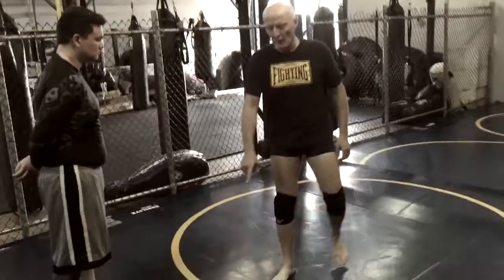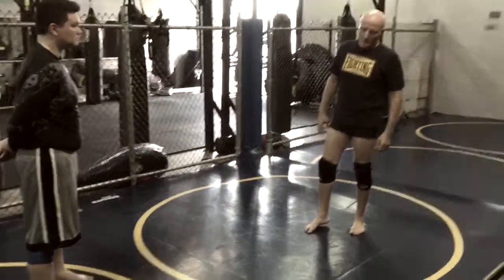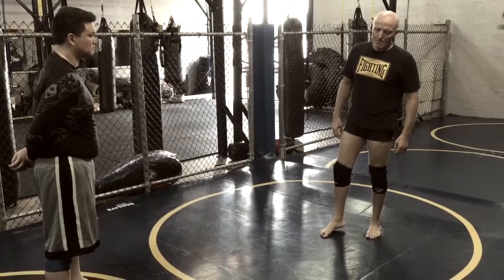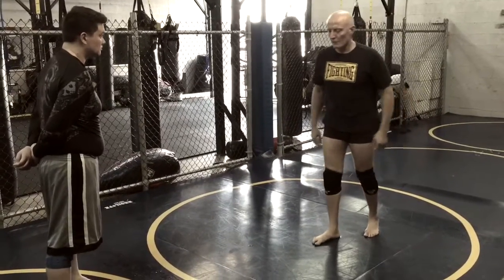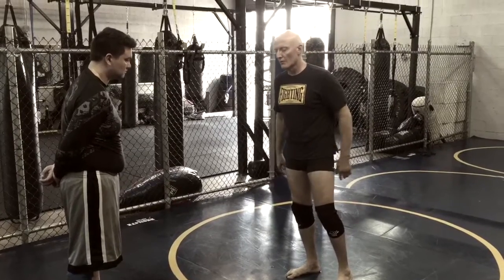Now we're going to pick up where part of this leaves off and we're going to address the arm and neck choke — the arm triangle that some people get caught in. We haven't looked at the counter; we escaped to that recently.